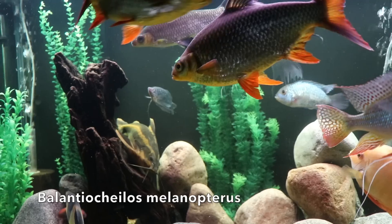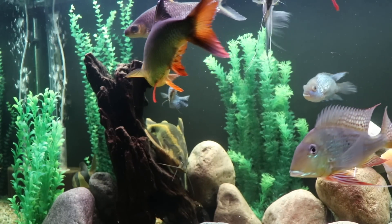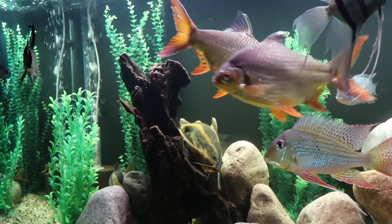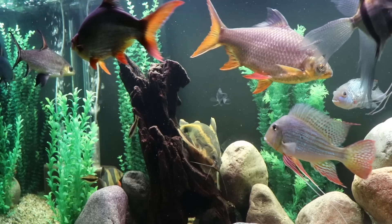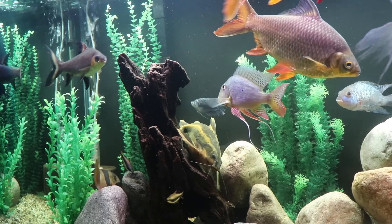Back to the bala shark — it's the fish that you see there. It's silver, it has a black dorsal fin and a black tail fin at the upper left-hand corner of the screen. They come from the Malay Peninsula, Sumatra, Borneo, mostly inhabiting rivers and lakes in that area.